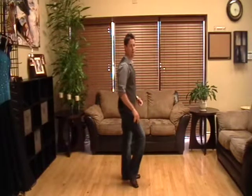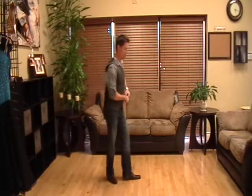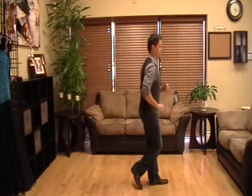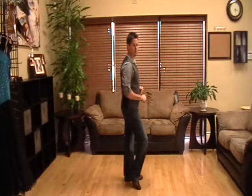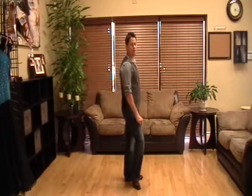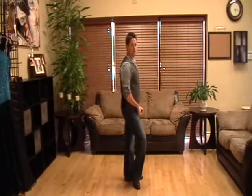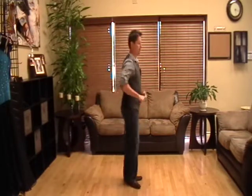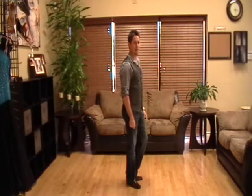Let's try this again — back with the right foot. We have one, two, three weight changes, and then one, two, three weight changes. Putting it together, how we would dance it to the music: we would say one, two, three. That would be the back half, ladies, for you.